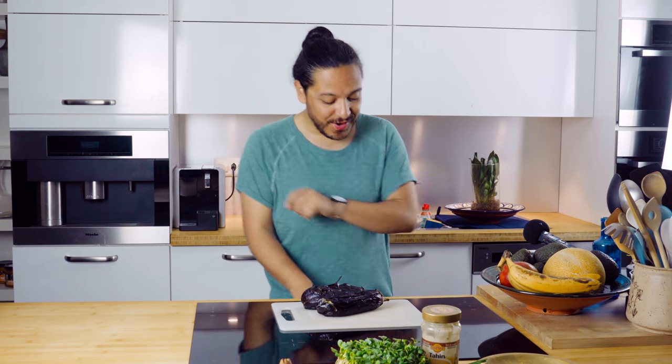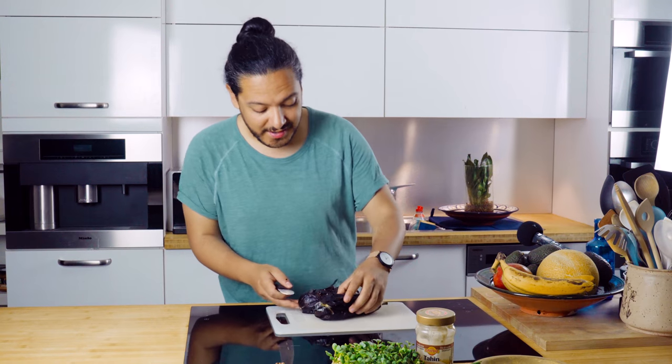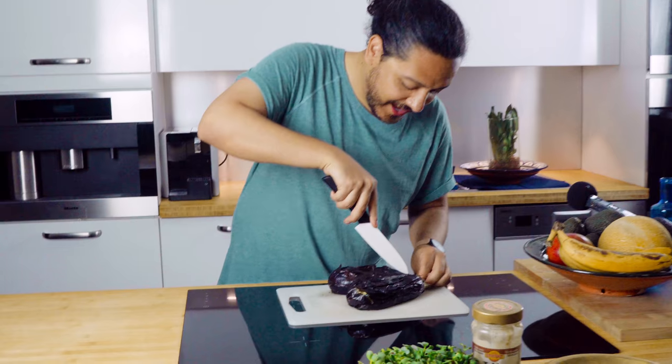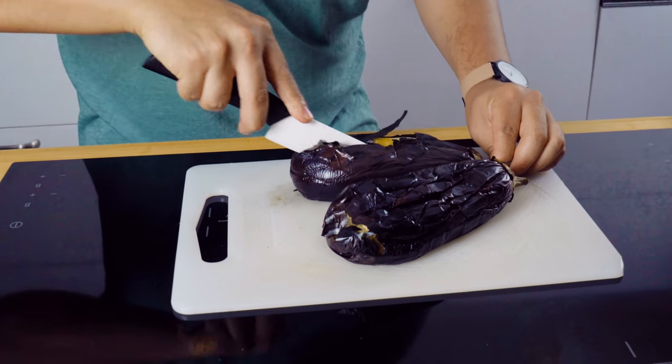These are bloody hot, right? So all I'm going to do is grab a knife — you have to be very, very careful right now. Check this out: if I open it, you're going to see all that steam just coming out.